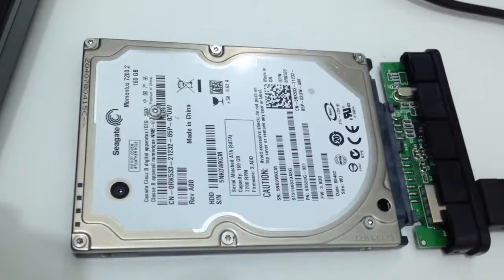So this sound tells me that the read and write heads are stuck somewhere on the disk. All I'm going to do is open it up and try to bring them back to where they're supposed to be before the hard drive starts.